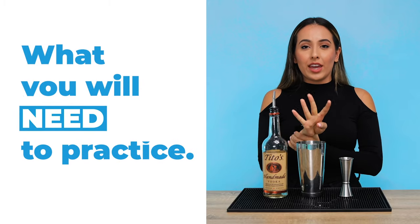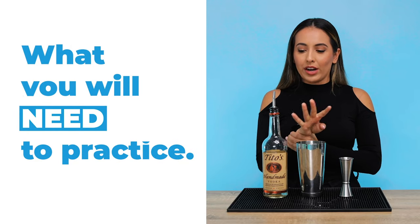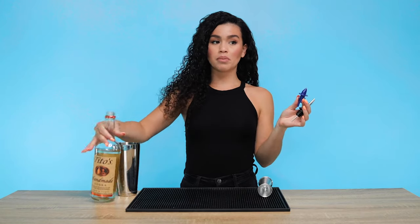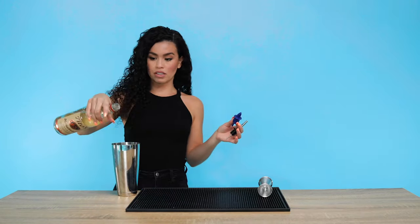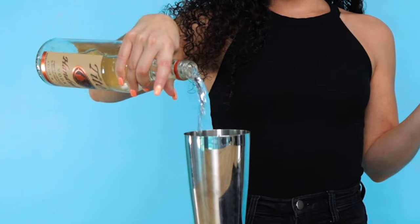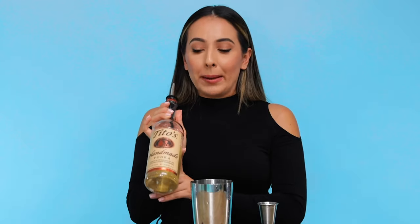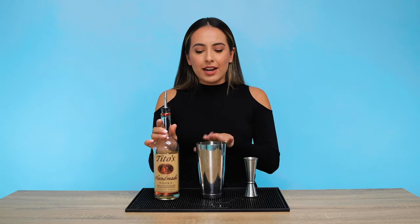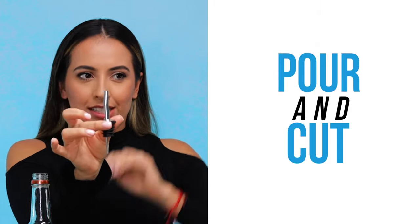You're gonna need four things to learn how to free pour: the obvious — a pour spout. Pouring without a pour spout, you can't control it. You'll also need a dummy bottle with water inside, a shaker or cup — it doesn't have to be a shaker, it could be any kind of cup — and you're also going to need a jigger. You see how it curves a little bit.